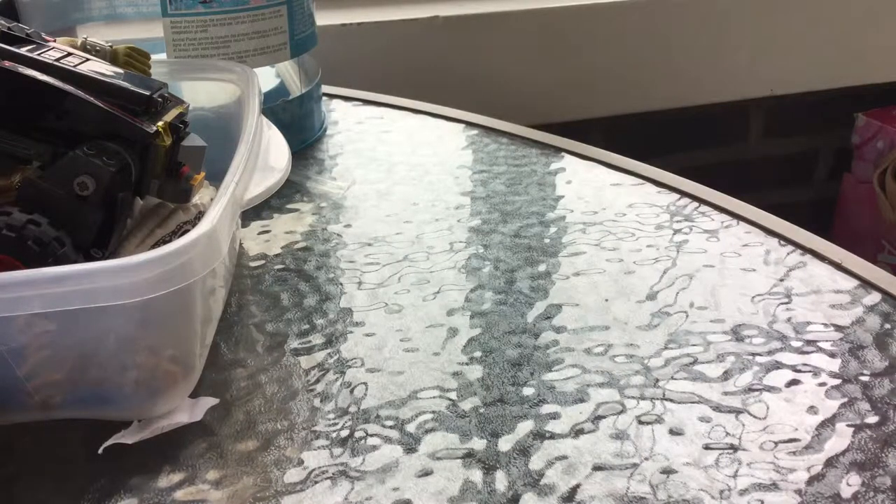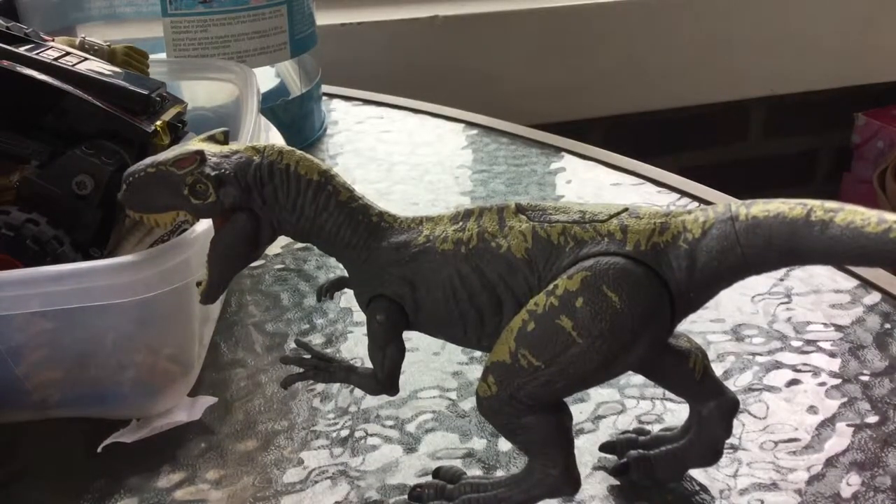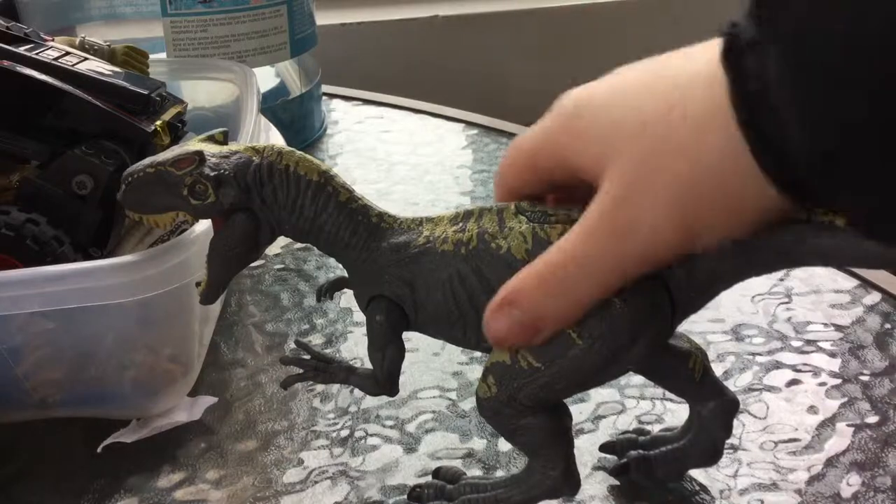So let's get this started. But first, I'm making a new channel called Zilla Knight 300 where I'll post puppet videos and more, but I will do my Dino Reviews on the several layered channel. Okay, now let's review the Jurassic World Fallen Kingdom Allosaurus made by Mattel.